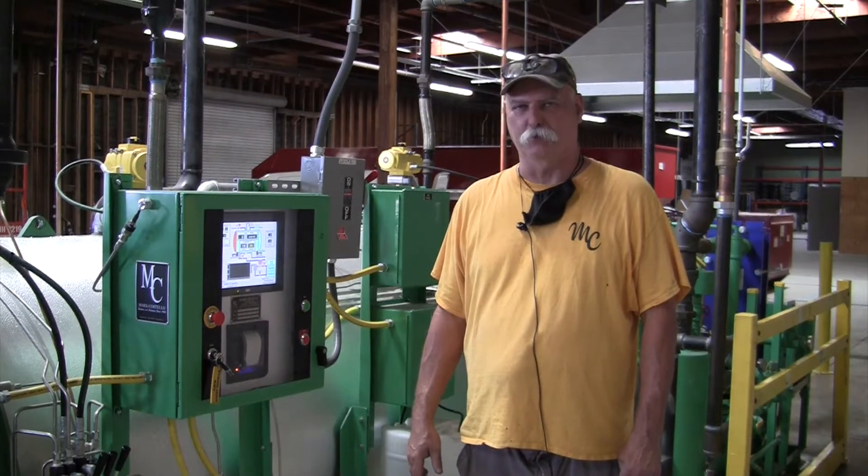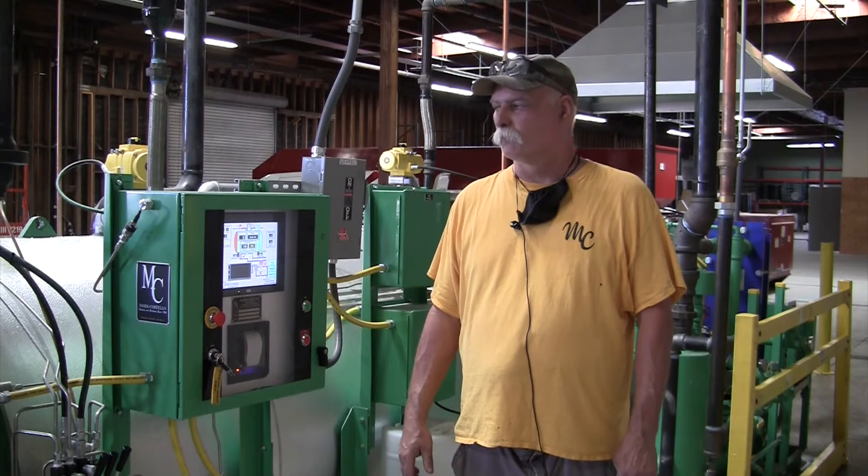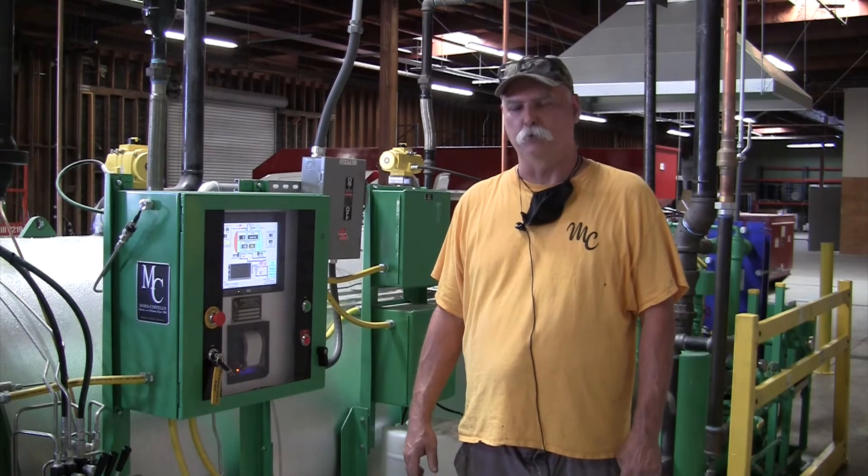Hi, I'm Corey Swang, Mark Costello Company Service Manager. Today we're going to demonstrate how to run the Mark Costello Sterilizer.